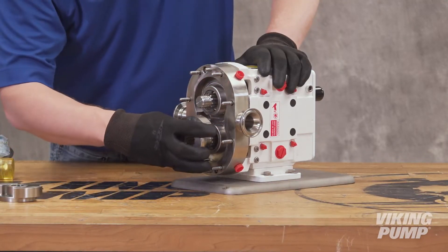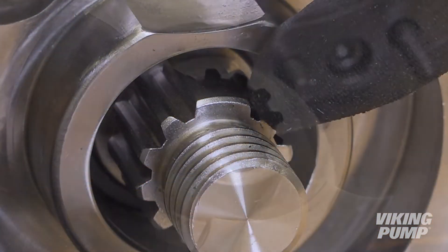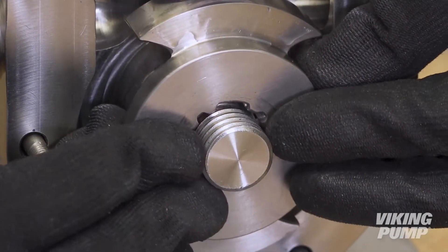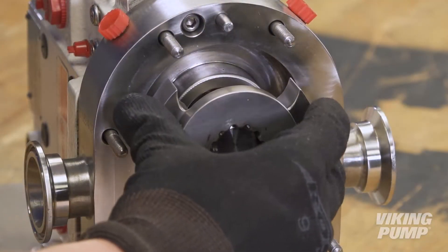Slide a rotor back onto the same shaft from which it was removed. Align the large tooth on the spline with the large groove in the rotor. Rotate the rotor into a vertical orientation and repeat this process with the second rotor.